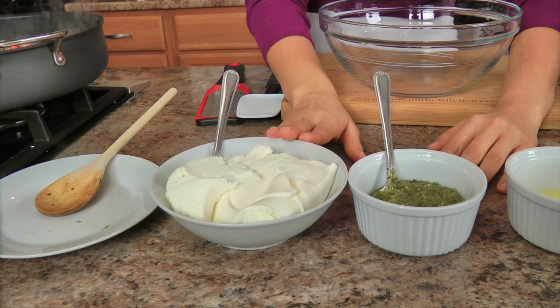For the pesto — I usually make my own, but honestly I have not been able to find enough basil here at my local supermarket to make a decent batch of homemade pesto. My deli counter does carry fresh pesto, so I just buy a little bit of that. You can buy it at any supermarket — just make sure it's a fresh kind, not the kind that's been in a jar for six months. You don't want to eat that.